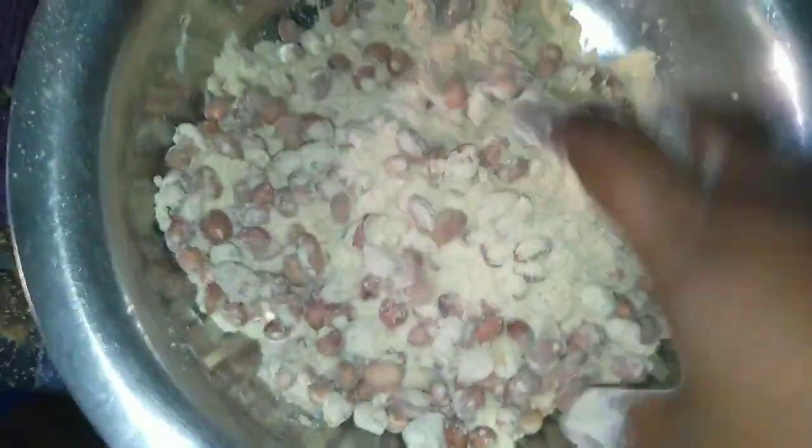I will add a bit of salt, adjusting to taste. Let's put some water in here.